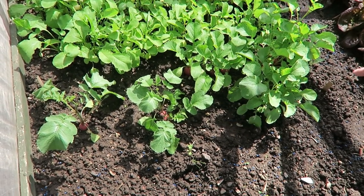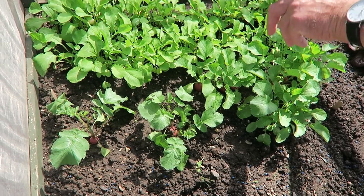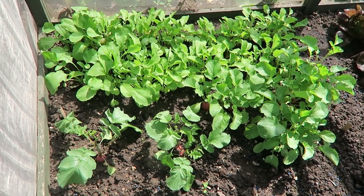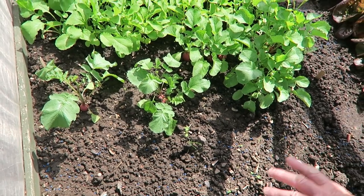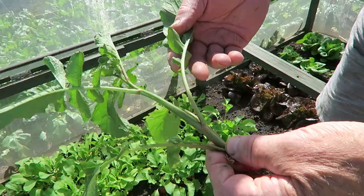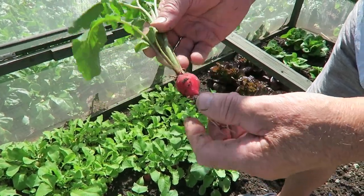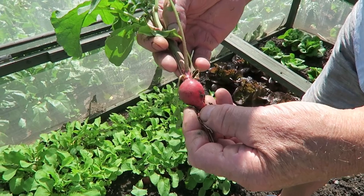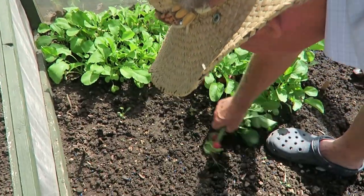We'll take a few of these radish, which will probably be the last of this batch, then there's another batch following around the back. I shall set the next batch down here later today or when it cools down. One or two has started to run to seed but the radish is okay, still be perfectly all right. I'll just take them out.